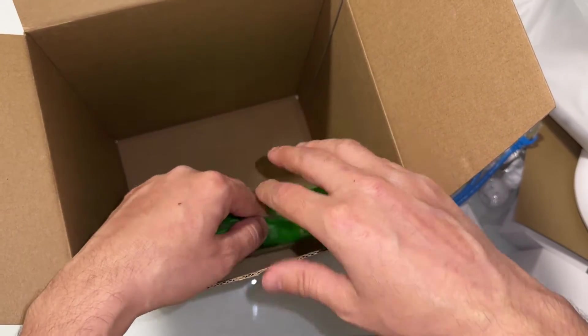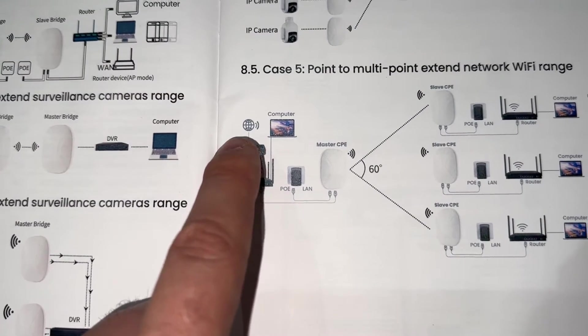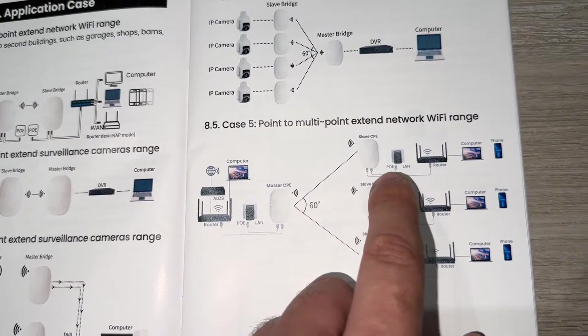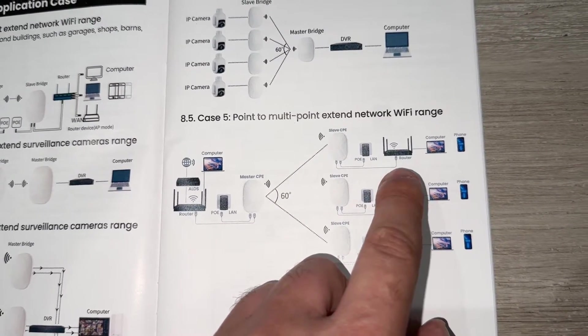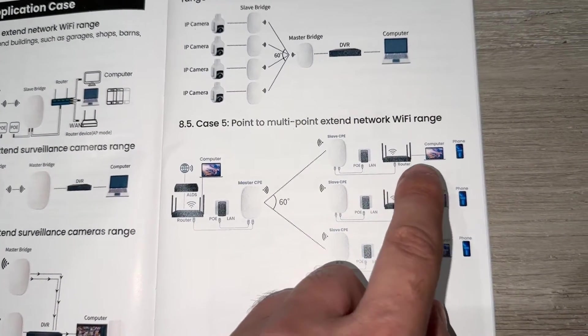The second and third ethernet cables and Wi-Fi bridges. First, we'll get the internet connection. Basically the master bridge gives the internet connection to the slave. You have two options: either connect via ethernet directly to your computer, or use a router or extender for Wi-Fi.